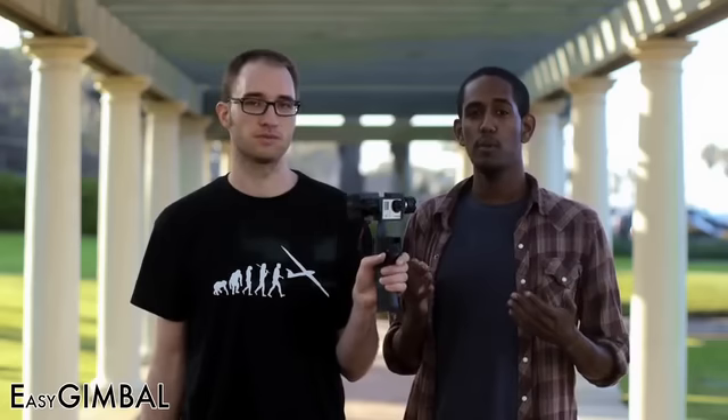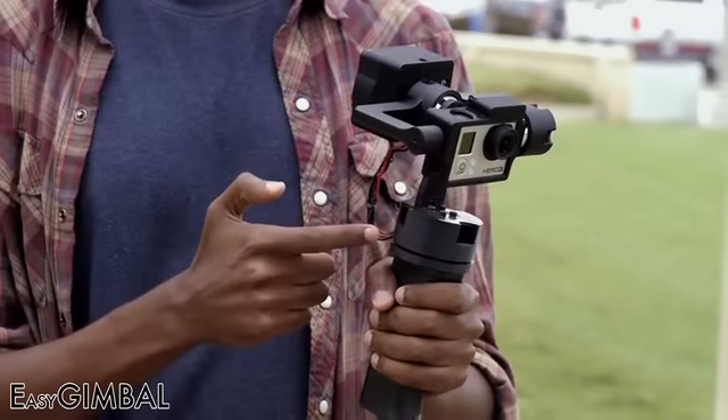We kept external cables to a bare minimum. There's only a single line of cables running from the electronics in the rear to the base. Changing batteries is simple. The Easy Gimbal uses standard DSLR type batteries that slide into the grip. It works right out of the box — no balancing or weights required. Just attach your GoPro Hero 3 and you're ready to shoot.